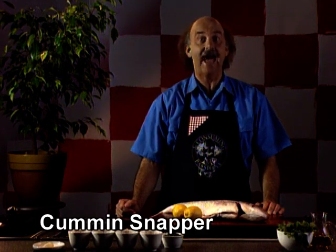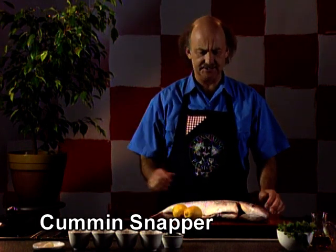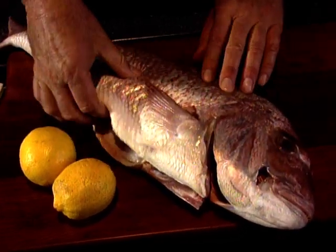Well, of course it's all heading here, and I did discover eventually that Ron Radford had a recipe — and a very good one too. It's for snapper baked with lemon and spice.